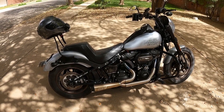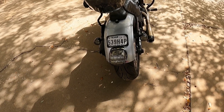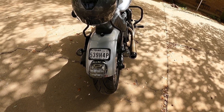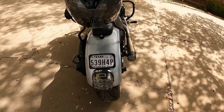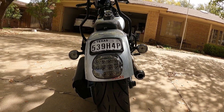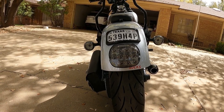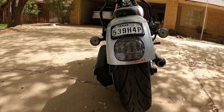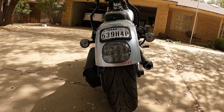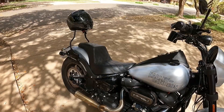One of the other modifications I put on was the Custom Dynamics LED lights. These lights pulsate for four seconds to catch the attention of the people behind you so they don't rear-end you. This is probably one of my most favorite upgrades, because when you hit your brakes those things pulsate really fast for four seconds and people definitely see it. Underneath the seat is the control module and you can set it for whatever you want, from fast pulsating to slow — I think there's like 10 different modes.